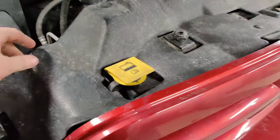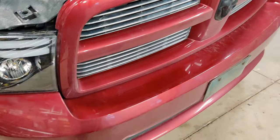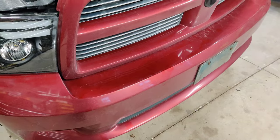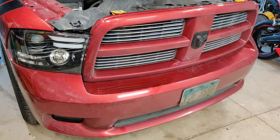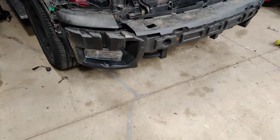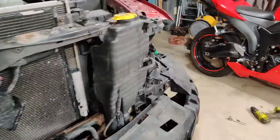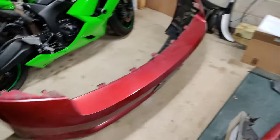To install, you have to remove the plastic piece on top, the grille, and the two headlights, then unscrew the bumper. I'm not going to show that step — I'll post a link in the description since I've already covered it. I'll fast forward. Update: I've got the passenger side in already and just have the driver side left. I removed the headlights, grille, top piece, and bumper.